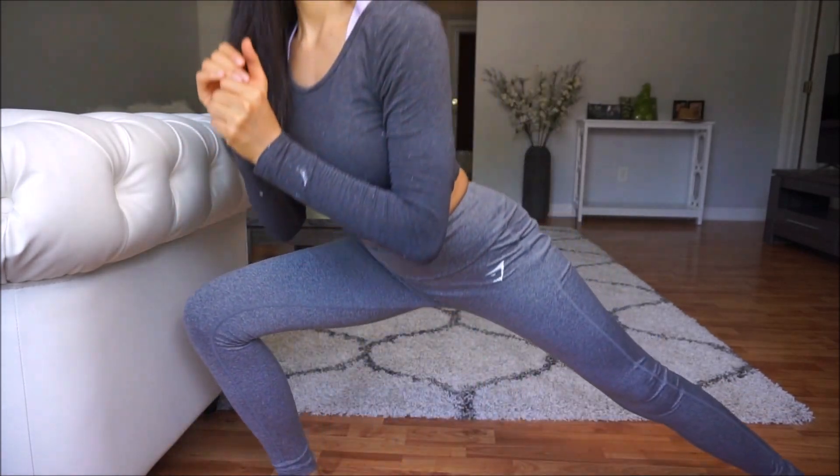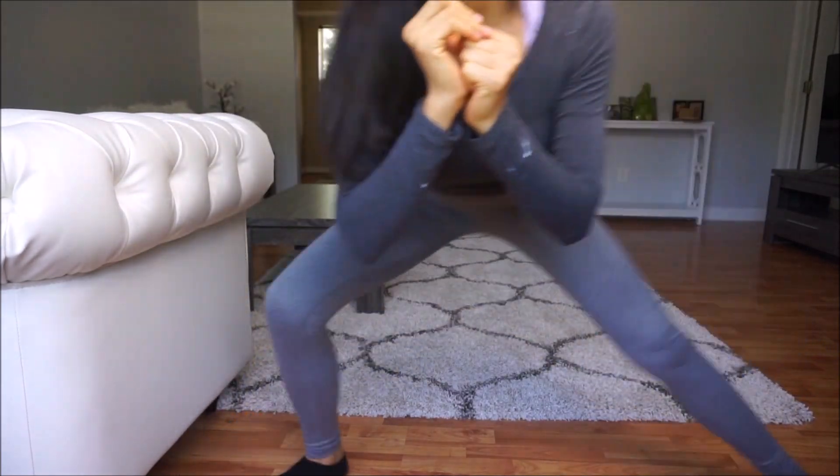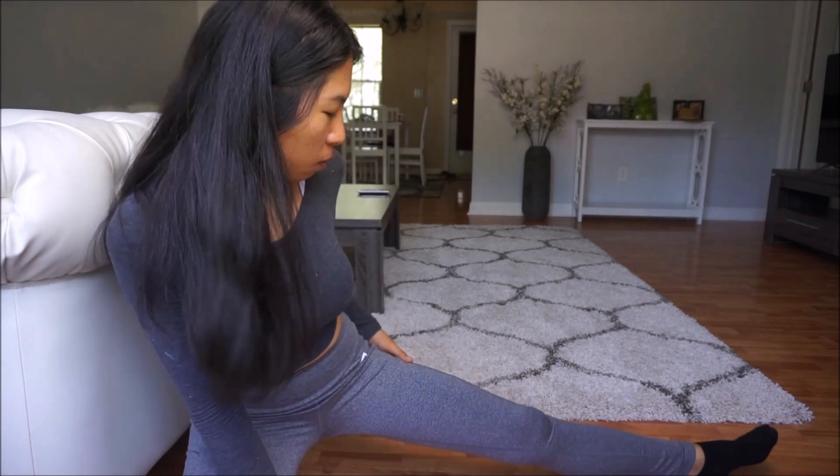It feels so comfortable and it's easy to work out in. I just love their sculpture leggings. I have two colors — purple and gray — and this is my new one, really pretty.